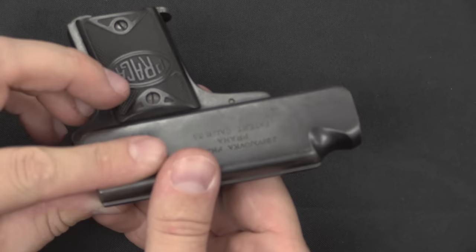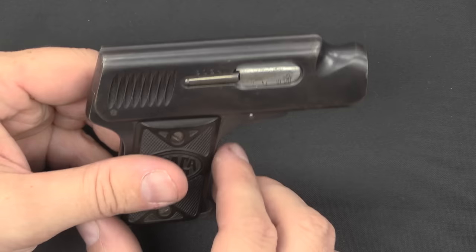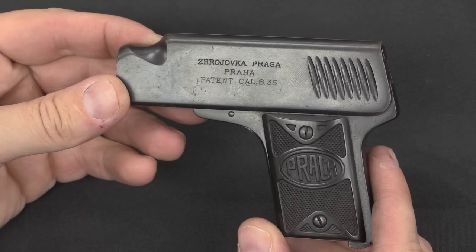This was designed by a rather influential Czech designer, Václav Holek. He was one of a couple of brothers. He would go on to design the ZB-26 light machine gun, which was an extremely successful and fairly widely copied and widely used light machine gun. He did quite a bit of other work in everything from compact pistols like this, to sporting arms, to military arms, to light machine guns, and more.